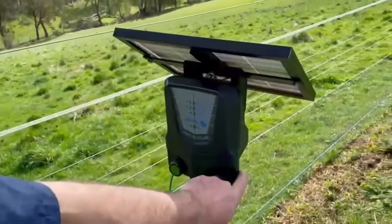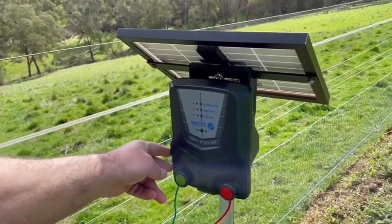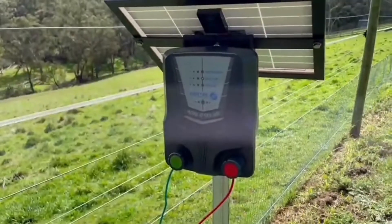They have an internal lithium phosphate battery. They also come with inbuilt lightning protection and an inbuilt solar regulator. They are a fully o-ring sealed unit, making them weather resistant.